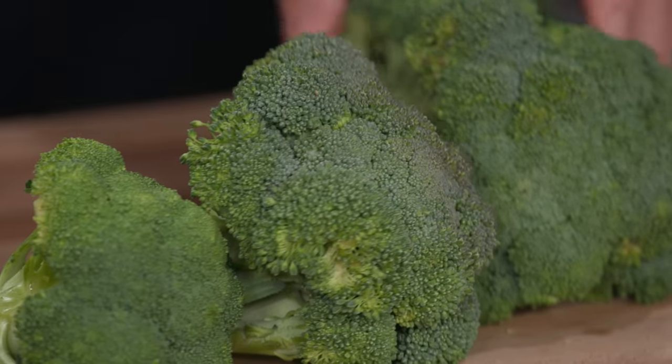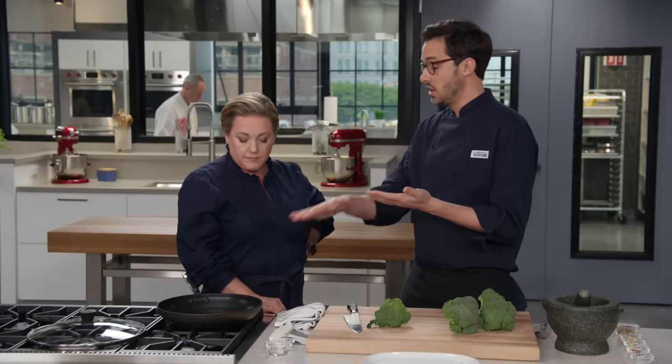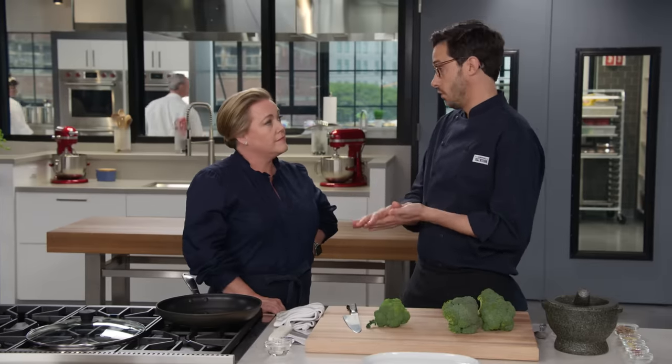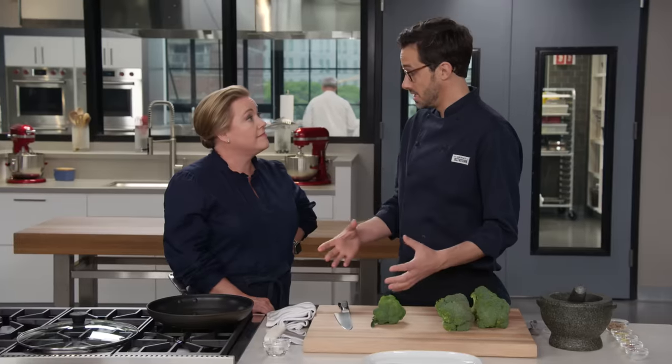Today we're going to make a skillet roasted broccoli, which is even easier — you don't turn your oven on — and you get that same beautiful browning, crisp tender results on the inside. Now, when we're looking for browning on anything, we need a nice flat surface, because that flat surface is going to make good contact with the skillet or roasting pan and get beautiful browning. Broccoli doesn't have a lot of flat sides, so we have to make some.